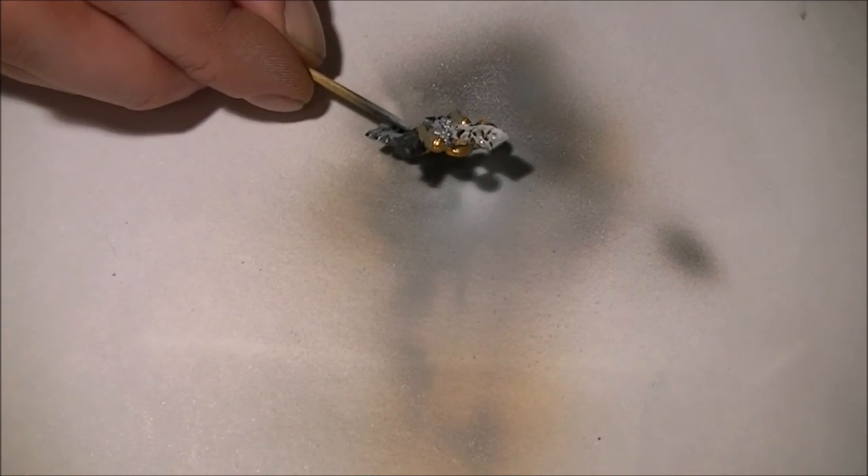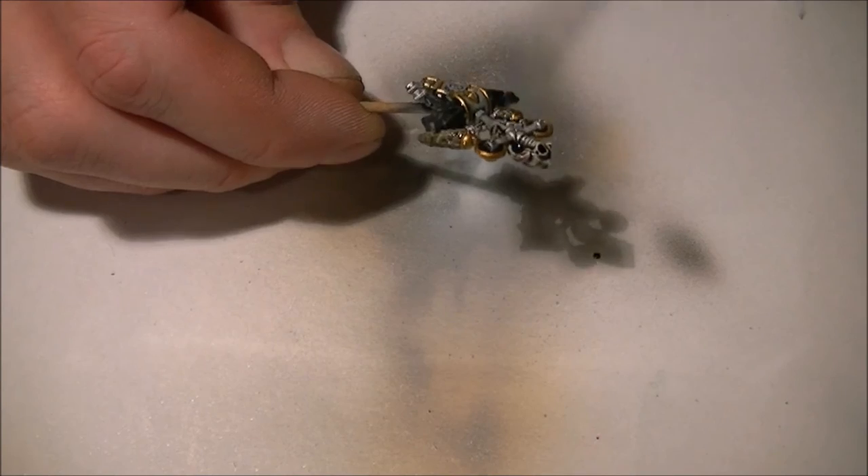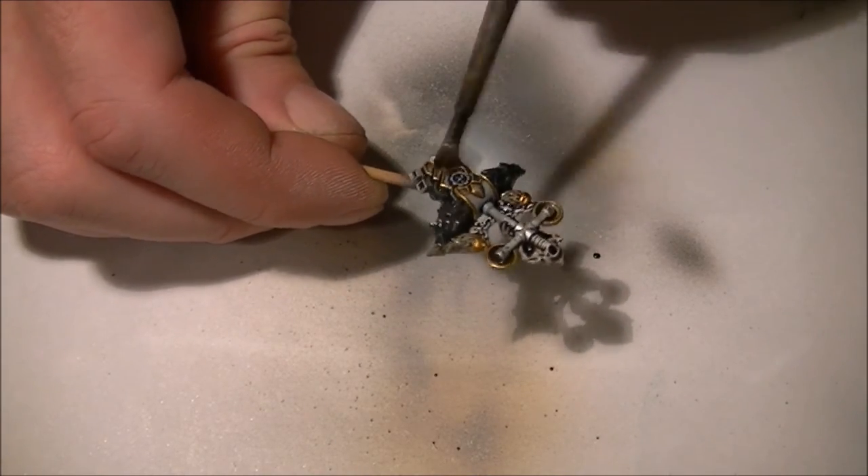I'm going to put an Agrax Earthshade wash all over the skulls, and then I'm going to put a normal wash over the entire miniature, excluding the head.